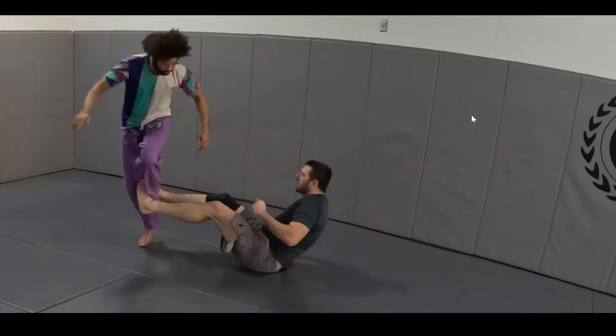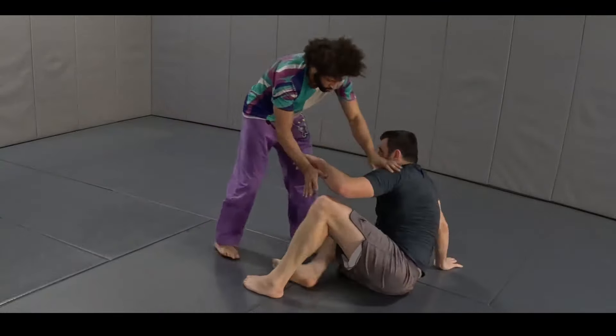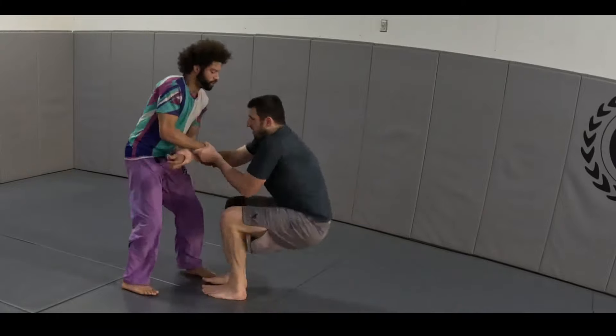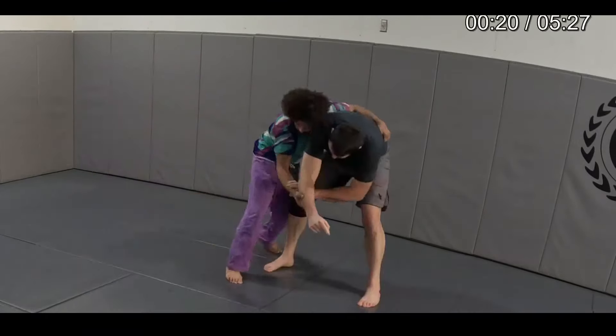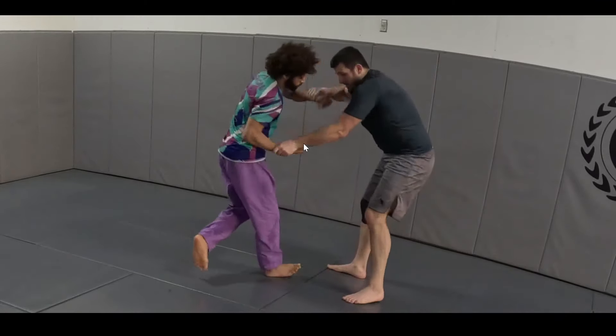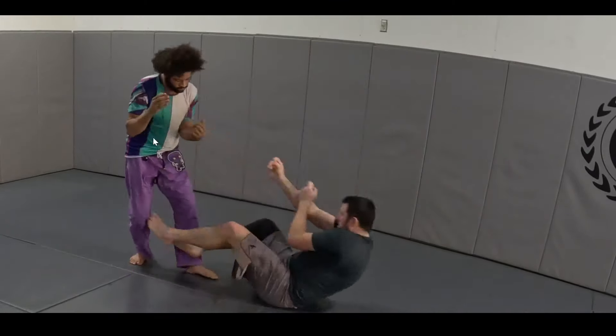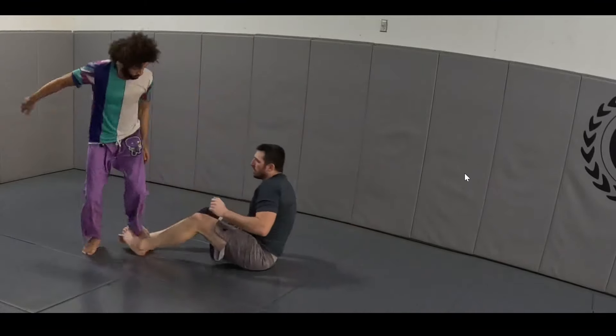The nice thing about rolling with someone larger is that they have more momentum. When he had a hold of me, it was actually harder for him to hold on because I just stepped back away from the direction our momentum was going. So I'm stepping back and I can break his grips, even though Bob's grips are extremely strong.